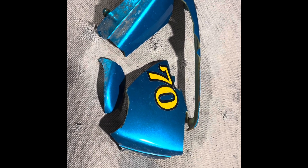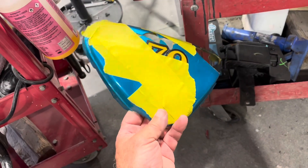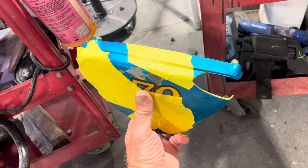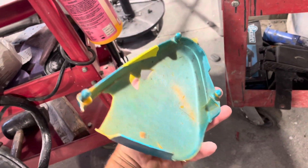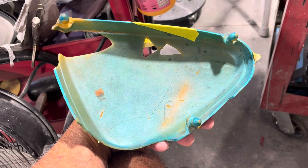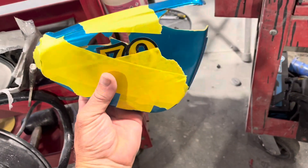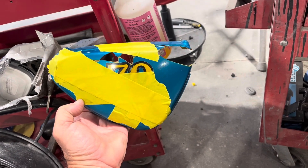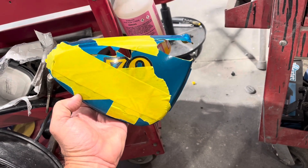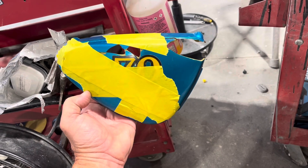I've got all the pieces taped up. You'll notice I'm still missing several pieces of it, but look how nice that thing went back together. I'm gonna panel bond this thing up, and if nothing else, I personally think that much of it is better than none of it. Since I'm not going to paint the motorcycle, I think this will fit right in.